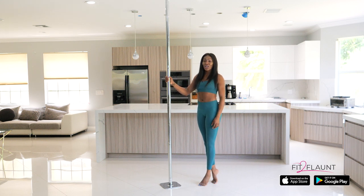Alright flaunters, in this video we're going to be discussing how to get ready for your first pole dancing session.